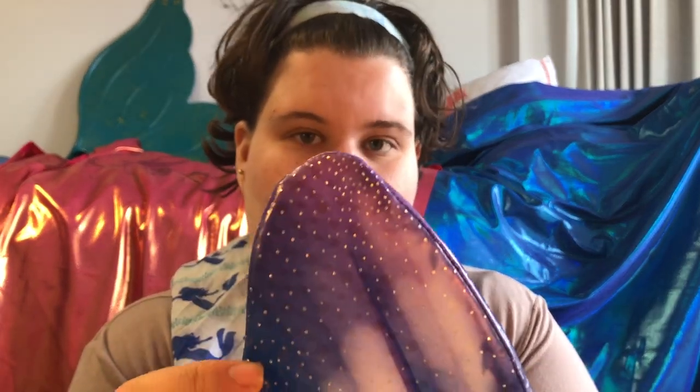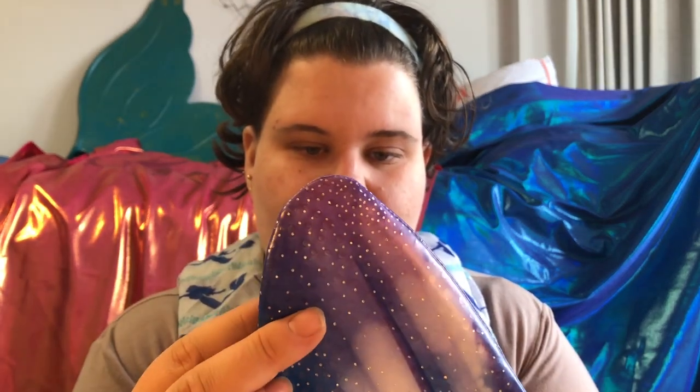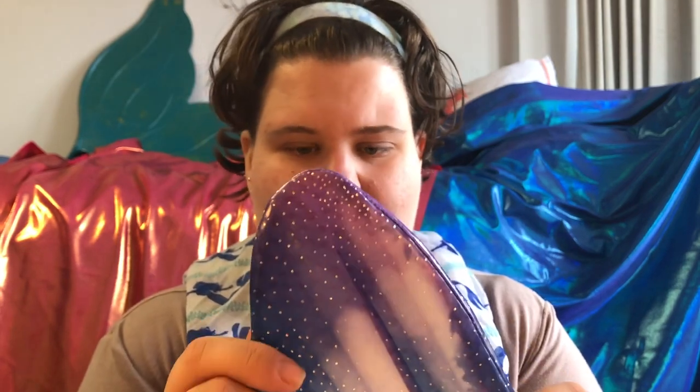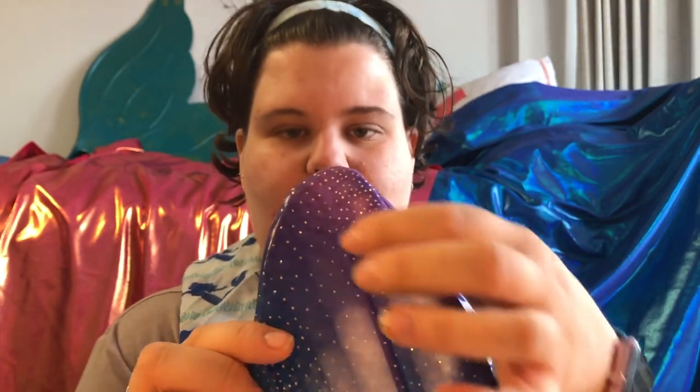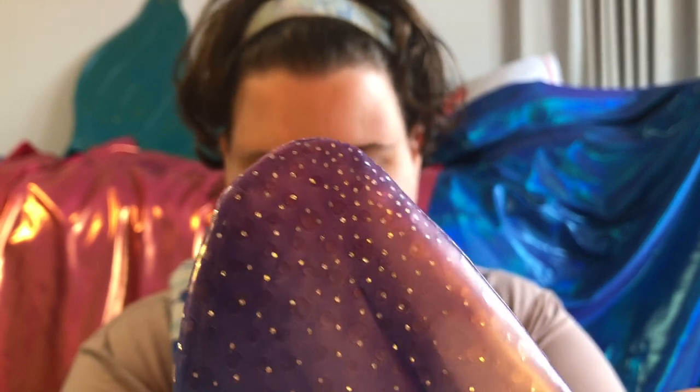This is an industry first. Fin Fun was really smart to do this because this is the area that receives the most wear for sure. This is guaranteed for 60 days on their website, which is really cool. I really appreciate that they're willing to stand by their product and this new dipped tip. You can see there's no damage on my tips at all and I've swum in it quite a few times.